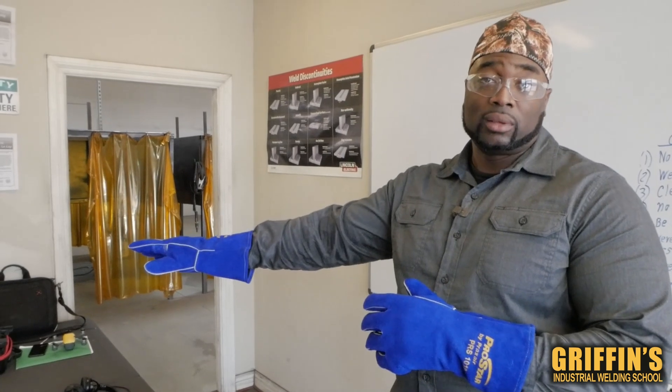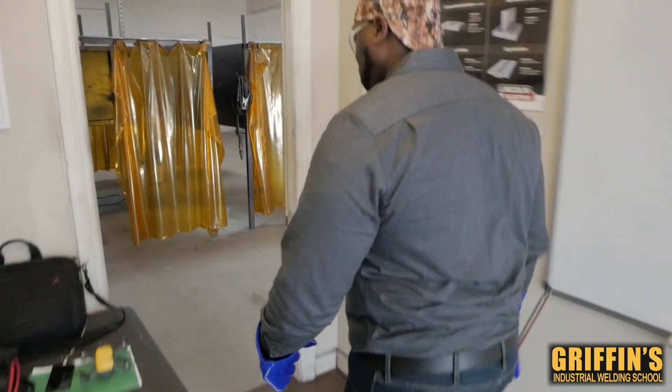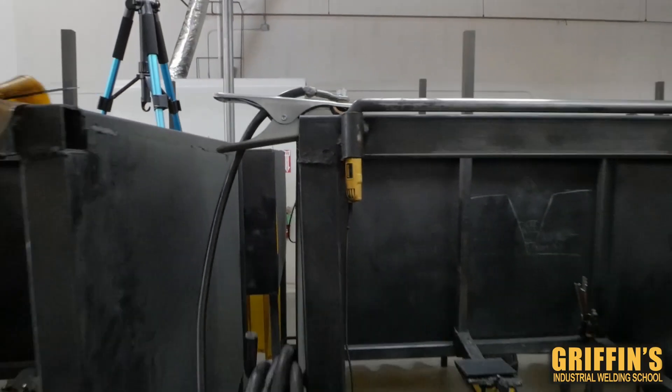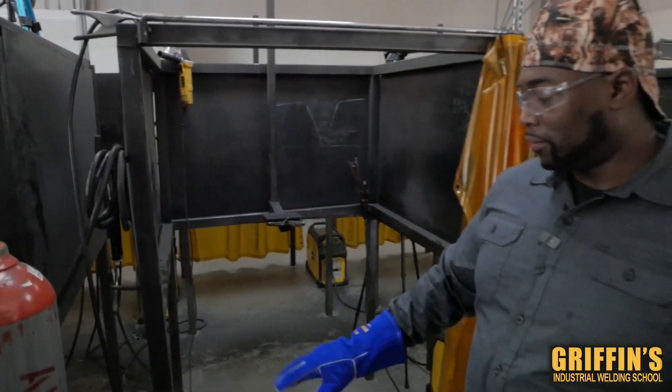So when we get out into the shop today, first I'm gonna explain what you need to do to set up the welding machine to strike an arc. If you guys want to follow me, we can go ahead and head to the shop. Now we're gonna go over the setup of the welding machine.